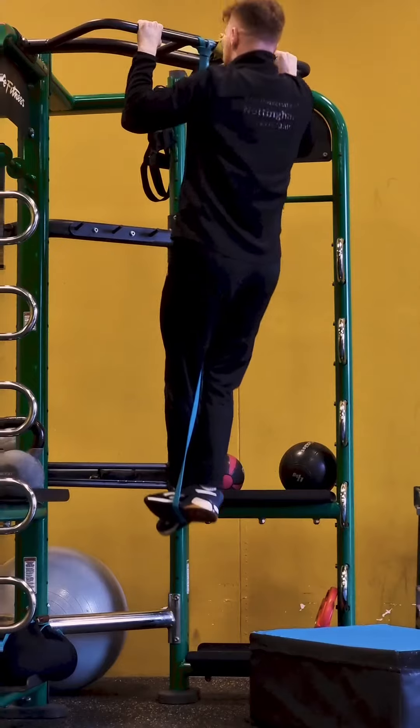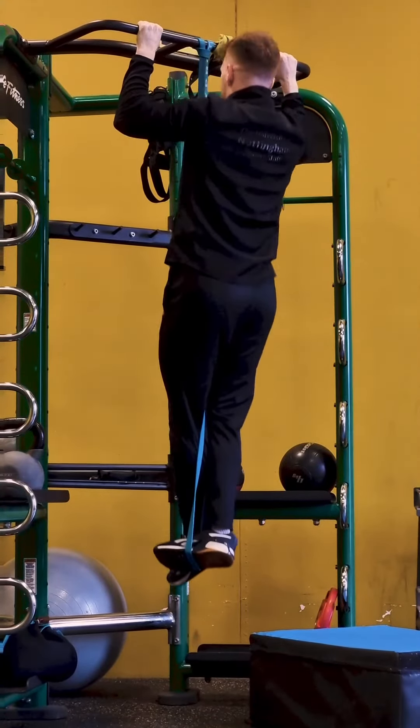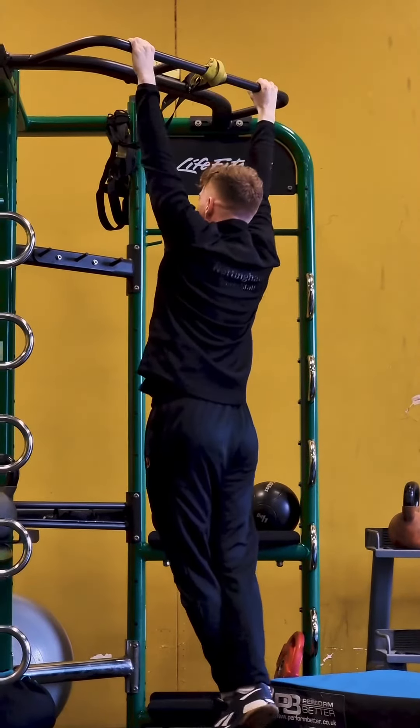We suggest aiming for around six good reps before moving to a lighter band, until you reach that first non-assisted pull up. Hopefully you'll be repping out those pull ups in no time.